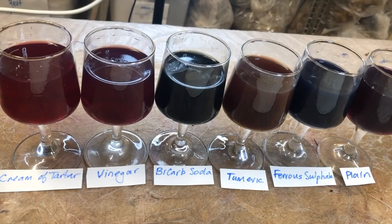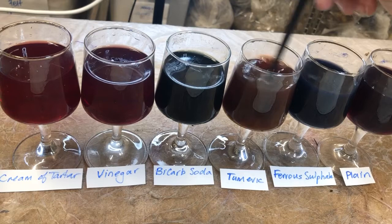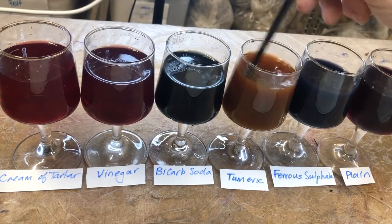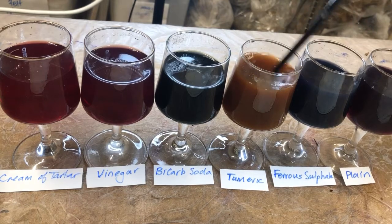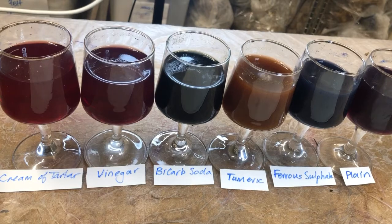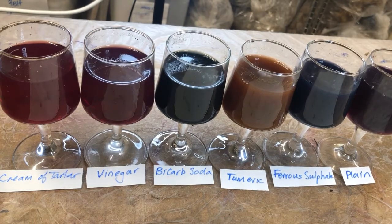I have lined up all our samples from plain through to cream of tartar, and you can probably just see the difference. I'll just stir up our turmeric one again — everything else is in solution but the turmeric needs a little bit longer. But you can see the variations of colour. Now I'm going to add these to my colour chart.